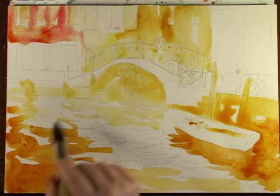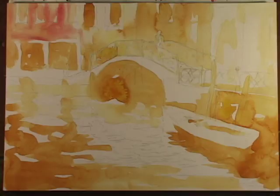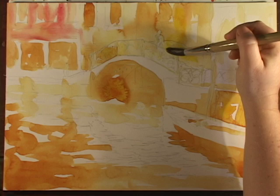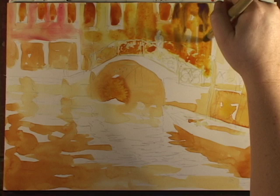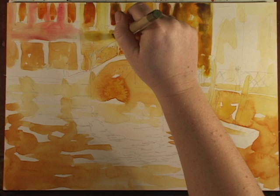There are some interesting shadows here. These doorways are pretty dark. I need to darken behind the bridge even more, then I'm going to drip a little bit of purple in here to darken it, make it look a little older — kind of modeled from age.